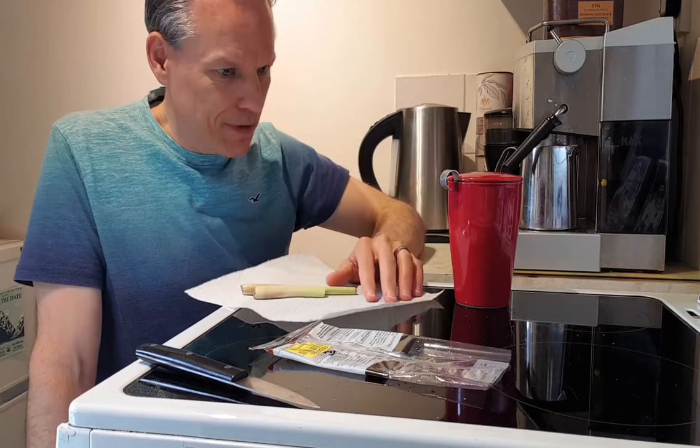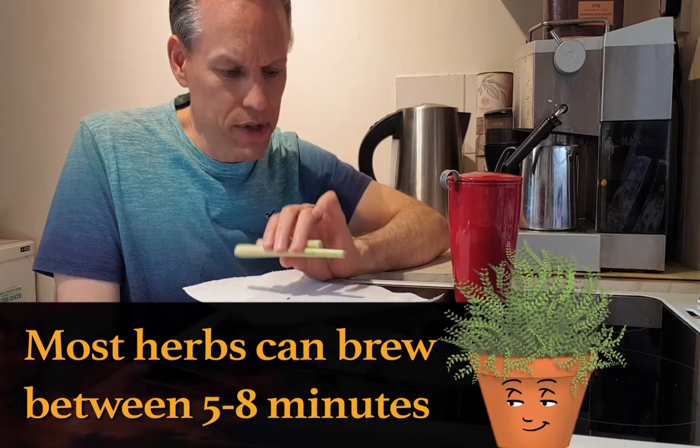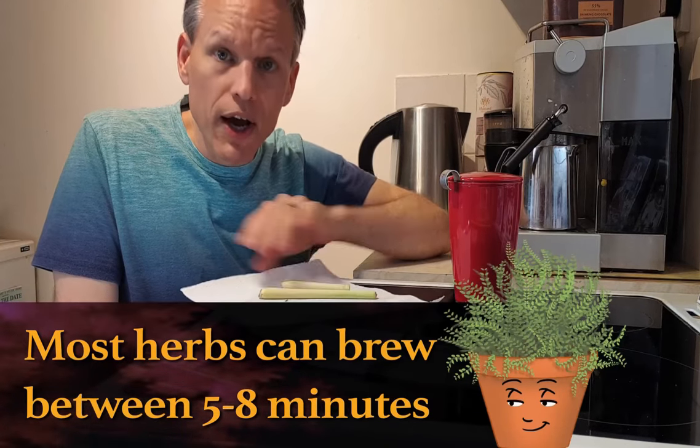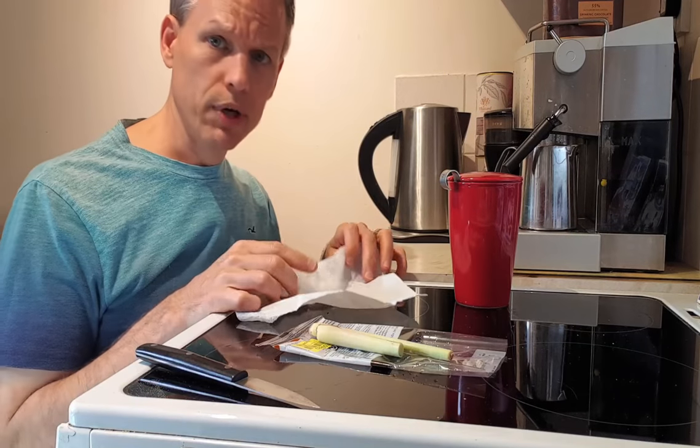It really comes down to preference for how strong you want it, and it also depends on the strength of the herb itself. For really strong herbs like sage you don't want to go much longer than three to four minutes. For the more subtle ones like the thyme and lemon ones you can go up to five to eight minutes.